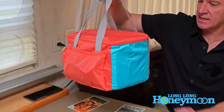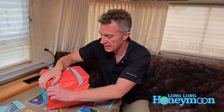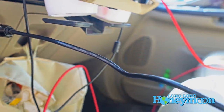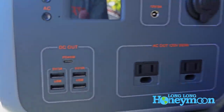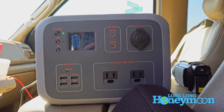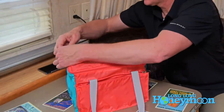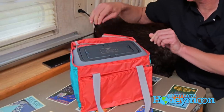Here's the Bluetti AC50 in its carry case — apparently designed by a Miami Dolphins fan, but it's a nice little case, supposedly water resistant. It has a pocket on the front where I've stuffed the various included cables: a DC charging cable so you can charge in your tow vehicle or camper van while driving down the highway, a solar panel connection cable for portable solar recharging, and a USB-C charge cable.